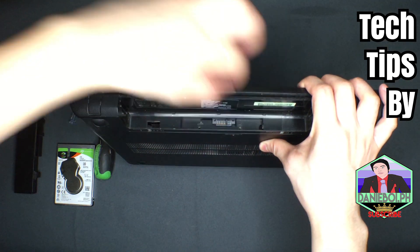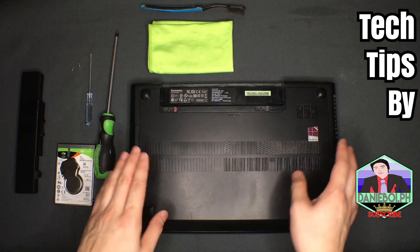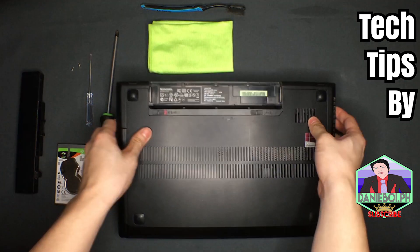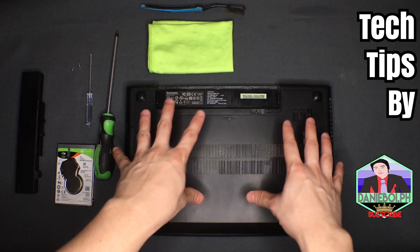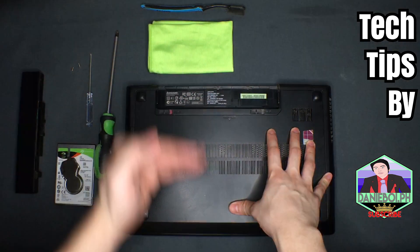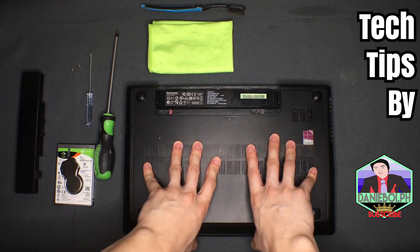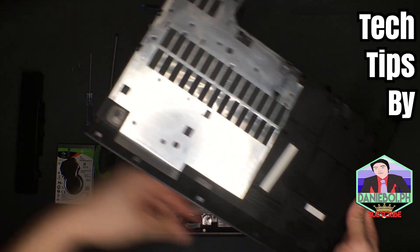Take care of those screws because we don't want to lose them. After you've successfully removed the two screws, the next thing you need to do to open the back panel is exert some effort downwards and pull it towards you. Let's do it — put some effort and pull it towards you, like this. There you go.